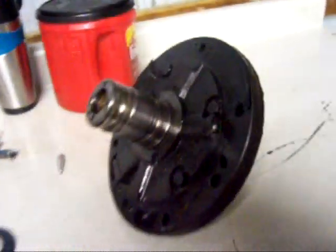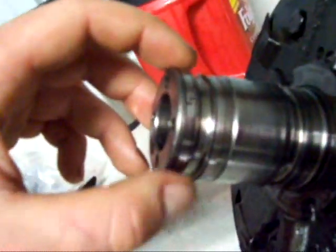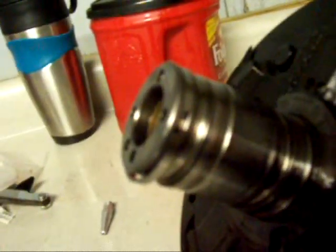Here we are onto the pump. First thing we're going to do is take these four little rings off — as you can see they're interlocked. What I do is take a little pick, stick it in there and unlock the tabs, just like that. Now I can go ahead and pull it off, all four of them. Then we'll be able to take the five bolts off there and pull the pump out.